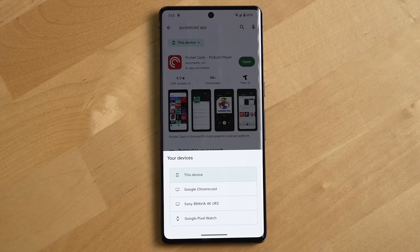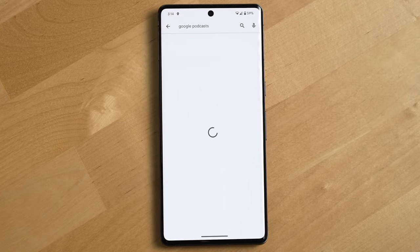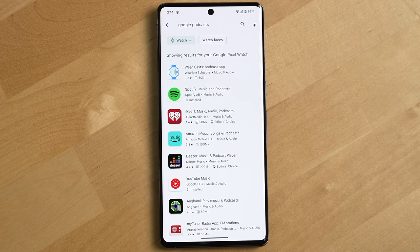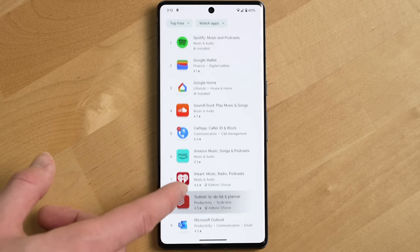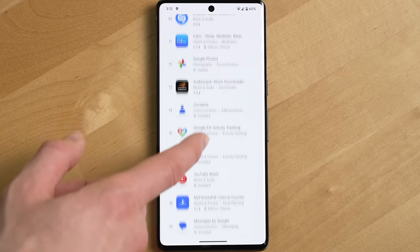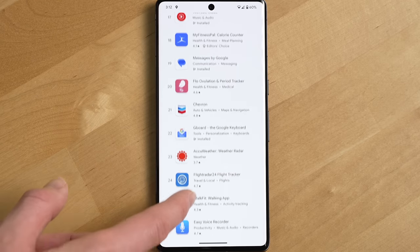I do wish there were more apps that supported Wear OS, like Pocket Casts — heck, even Google Podcasts has no watch app for it. But at the same time, there are a surprising amount of apps that actually do support Wear OS at this point, more than I was expecting, like Peloton, Deezer, Amazon Music, Home Assistant, the Roku Remote app, Calm, AccuWeather, and many others.